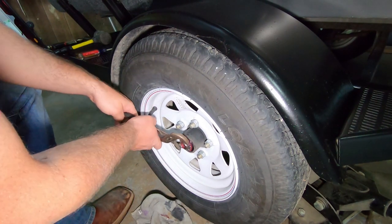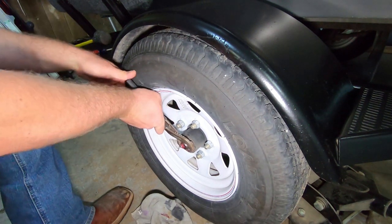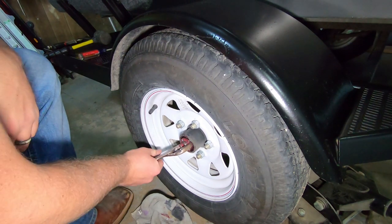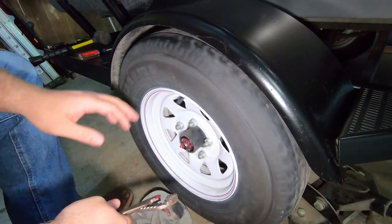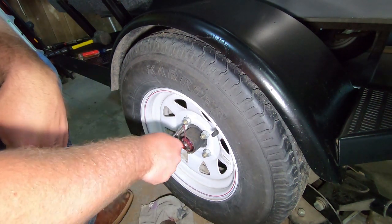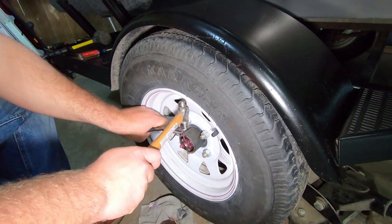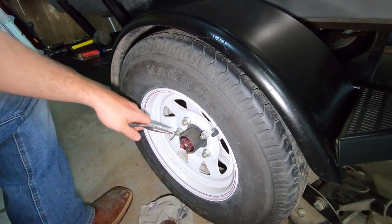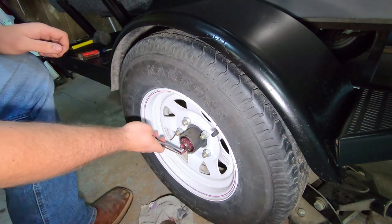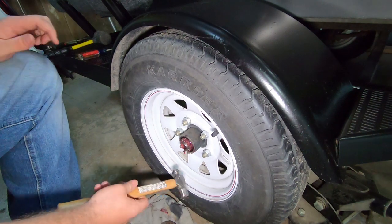Now we've got the pin out - grab onto this castle nut and turn it until it goes tight. She's snug, so I'm going to back it off about two notches so I can get that cotter pin back in. Make sure there's no resistance - feels good. Slide the cotter pin back in the same hole, then just bend it back up and lock it in place.